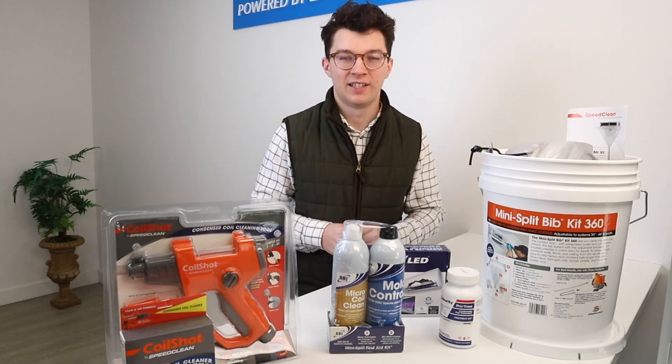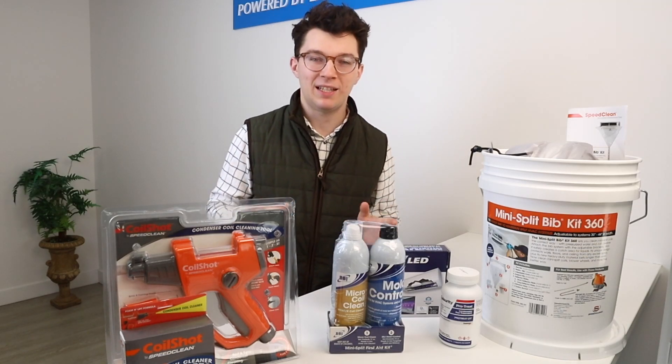Hey guys, it's Mark with GotDuckless here. Today we're going to be talking about mini split maintenance.